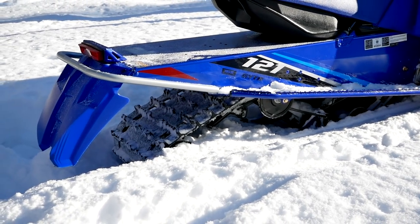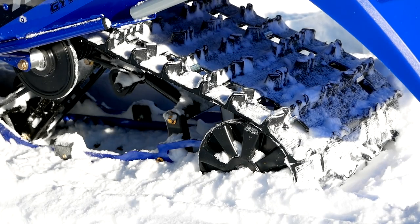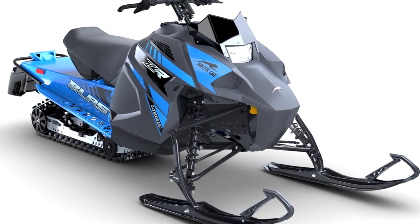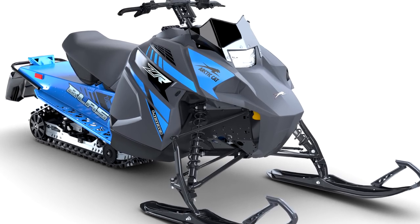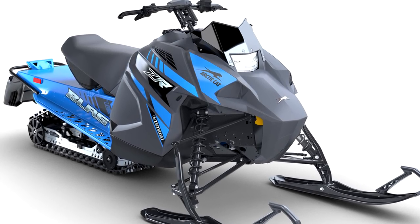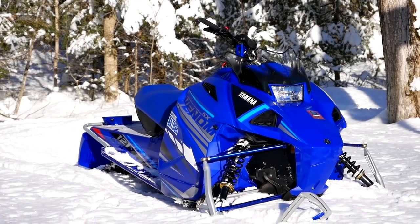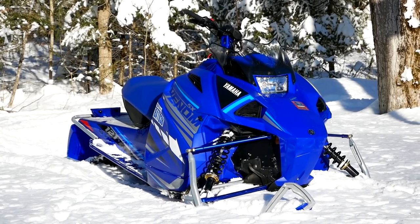If you think this sled looks like the new Arctic Cat Blast, well that's because it basically is one. Arctic Cat and Yamaha developed this sled together, although there are some small differences such as the windshield, the colour and graphics, as well as the skis, shocks, and clutch calibration setup.